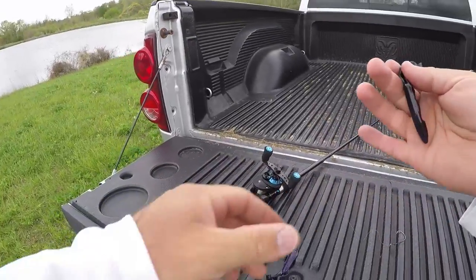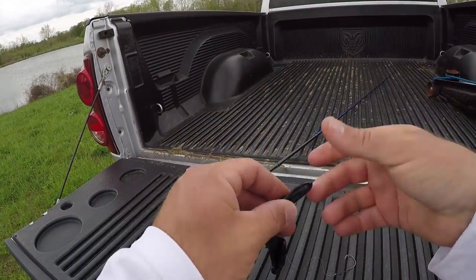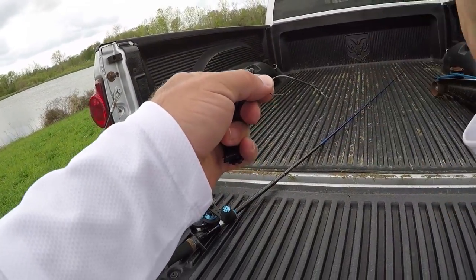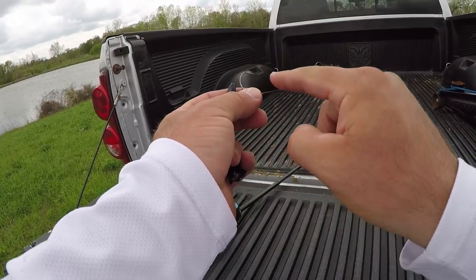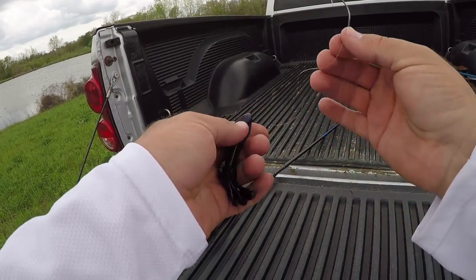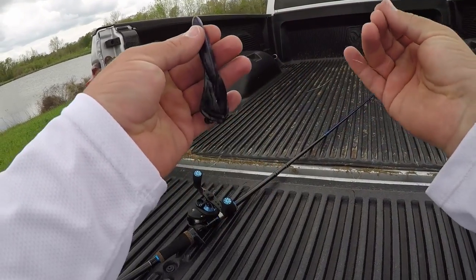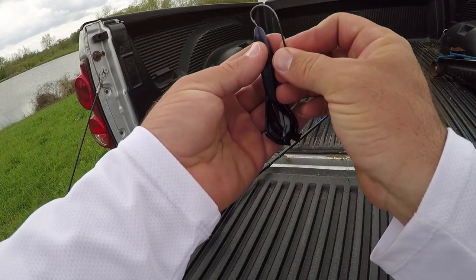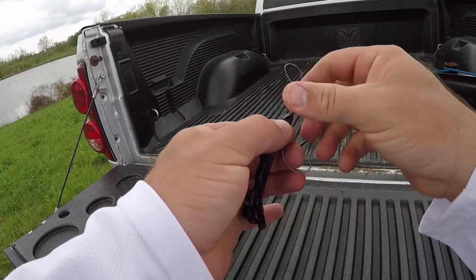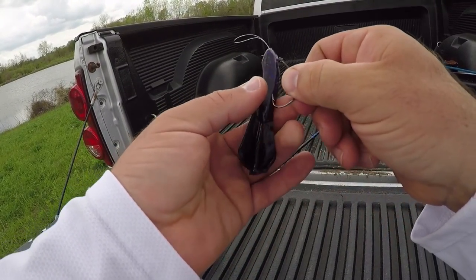If I plan to pitch and flip this bait, I'm either going to use a straight shank flipping hook or maybe an extra wide gap. But since I like to swim it, I'm going to use this Mustad Grip Pin swim hook. It has a vertical eye, comes through cover and grass really well, a little different angle up here on the neck — it's just a great hook in my opinion for swimming a soft plastic.